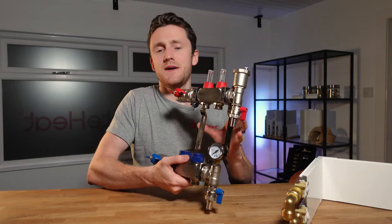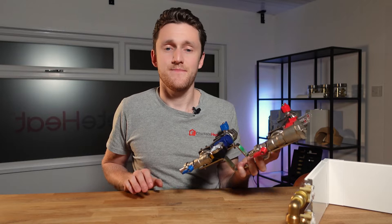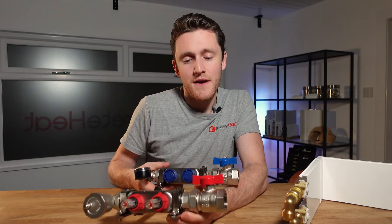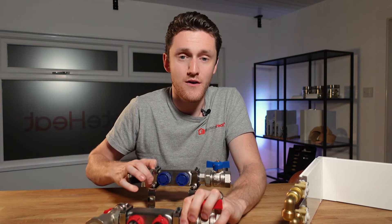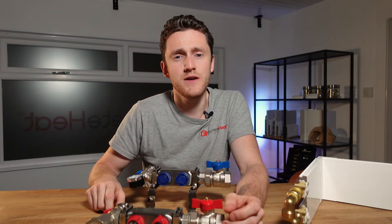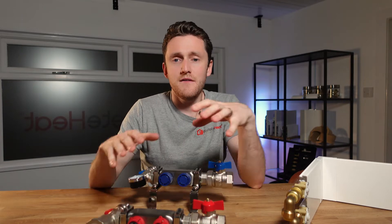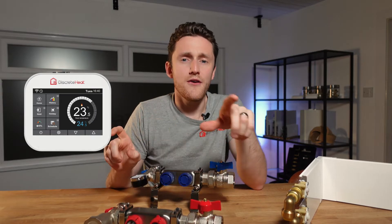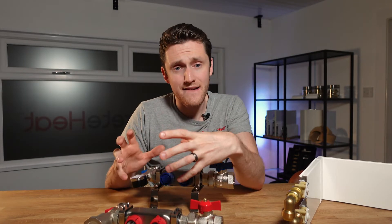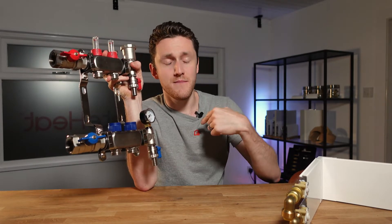One of the best things about manifolds is the control options. Everybody's into smart controls at the moment and they have their positives and negatives. Heat Geek actually did a really good video on how having fewer zones in your house can drive up the efficiency of your boiler or heat pump — I'll leave a link in the description. If you did want full control over every single room, manifolds are a great way to deliver that. You can put a thermostat in each individual room, wire it back to a central wiring centre, and that wiring centre will in turn open and close a valve on each of the zones of the manifold.